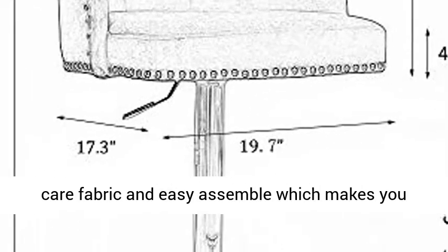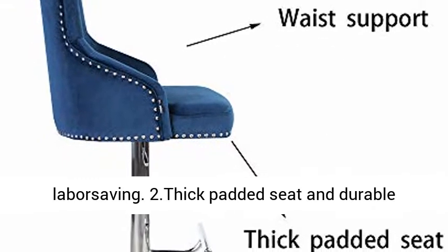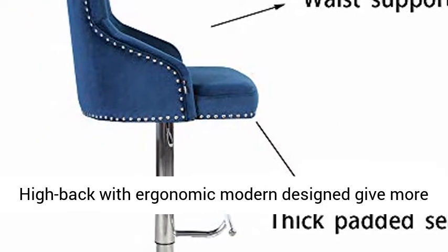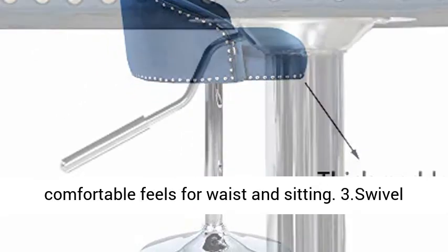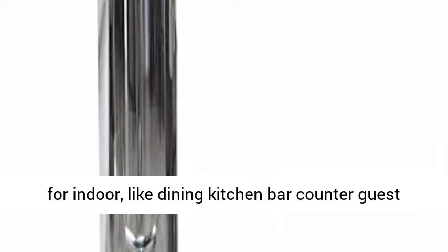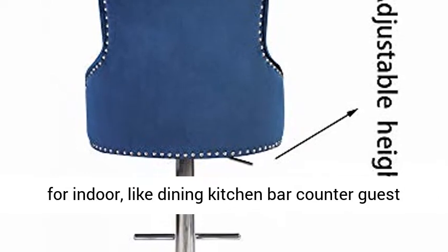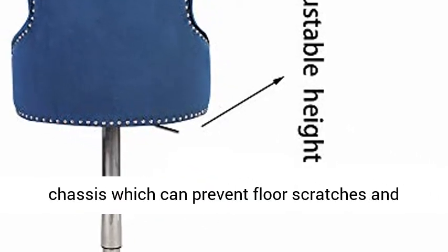1. Easy Care Fabric and Easy Assemble, which makes it labor-saving. 2. Thick Padded Seat and Durable High Back with Ergonomic Modern Design give more comfortable feels for waist and sitting. 3. Swivel Velvet Bar Stool 360 with Adjustable Height, suitable for indoor use like Dining, Kitchen, Bar Counter, and Guest Room. 4. Load Bearing up to 250 Pounds with Sturdy Metal Chassis, which can prevent floor scratches and sliding.